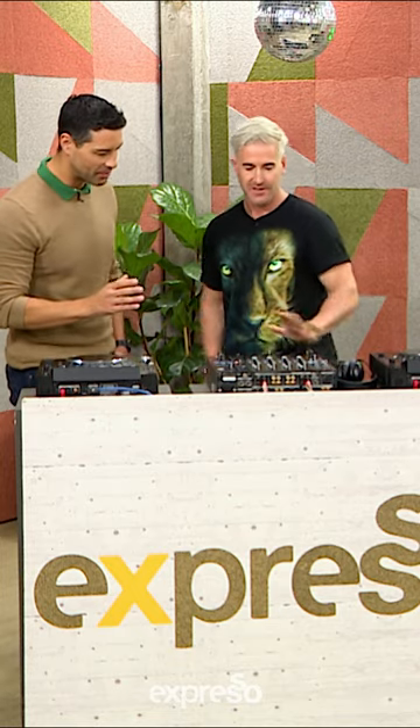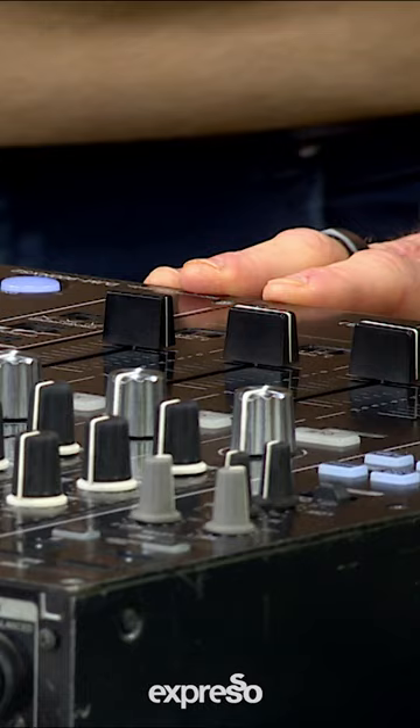Show me the basics. How does this all work? The simplest thing is just to understand that you've got two decks, so that you can mix one song into another.